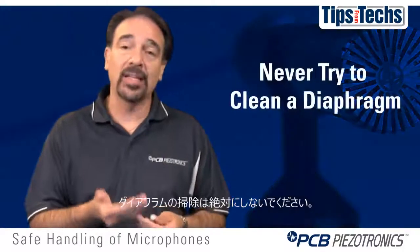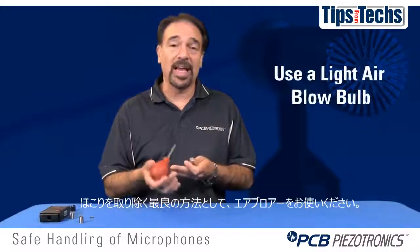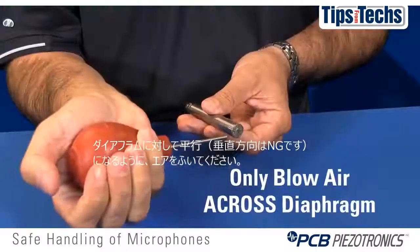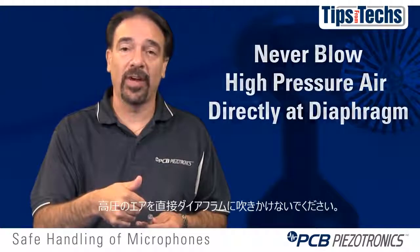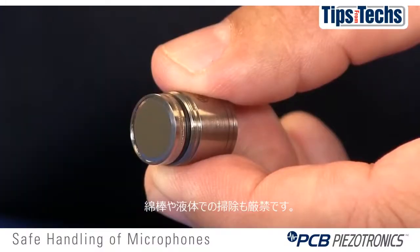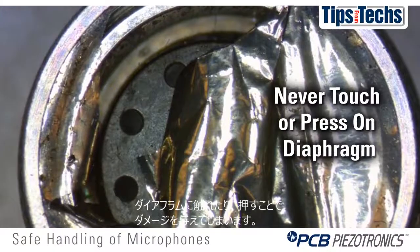You should never try to clean a diaphragm. If there's some dust on the diaphragm, the best way to get the dust off is to take a light air blow bulb going across the diaphragm — not at it, but across the diaphragm — blow the air through the gray cap. Never use high pressure directly pointed at the diaphragm. Never use a Q-tip or liquid to clean the diaphragm itself. Any pressing down on or touching the diaphragm can damage it.